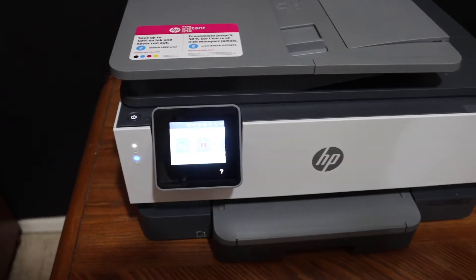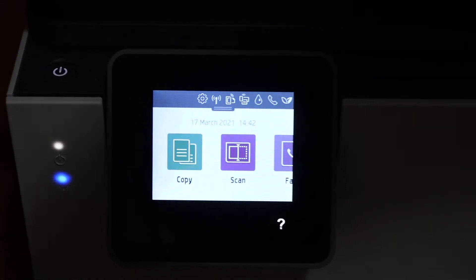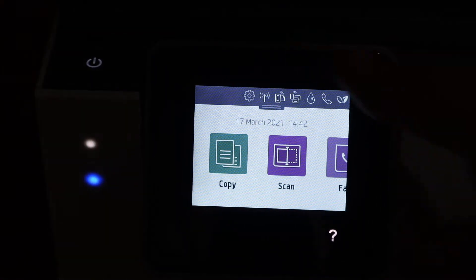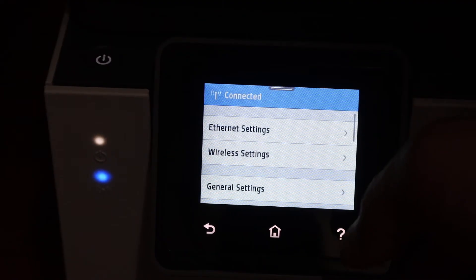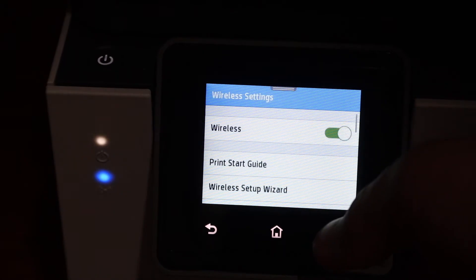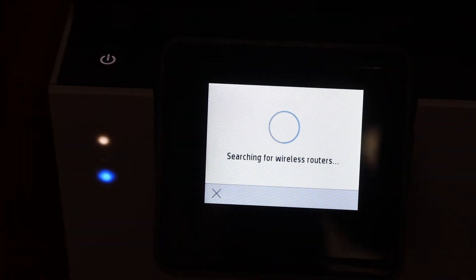The first step is to switch on the printer and go to the display panel. On the display panel you will see a settings icon — scroll down and click on that icon, click on Network Setup, click on Wireless Settings, then Wireless Setup Wizard.